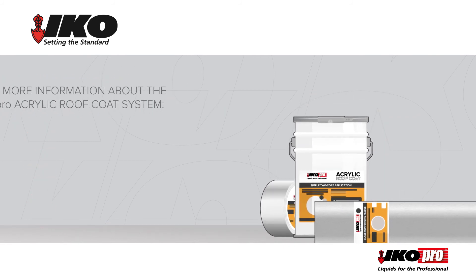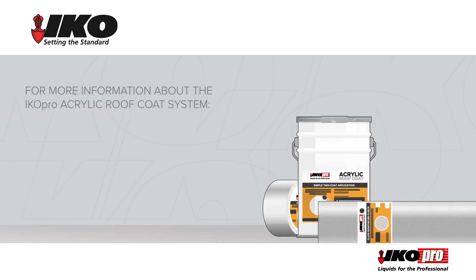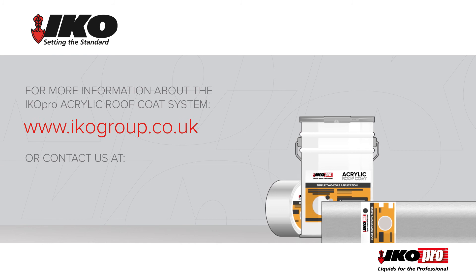For more information about the IKO Pro acrylic roof coat system, contact IKO through one of the usual channels.